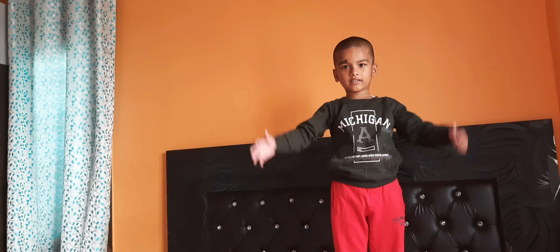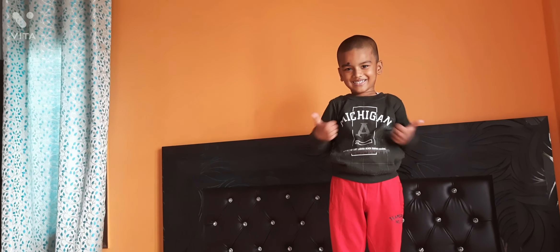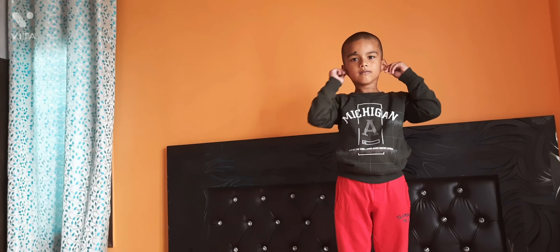Touch your head. Good. Blink your eyes. Very good. Pull your ears. Very good. Pull your nose. Very good.